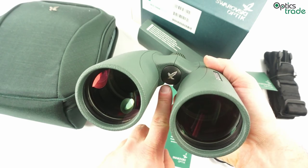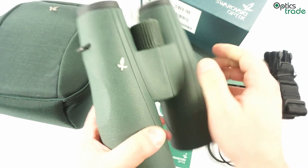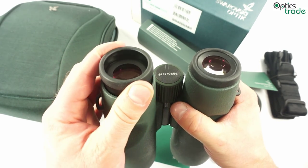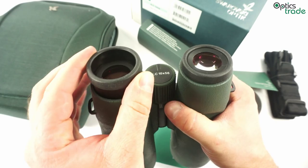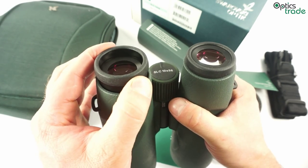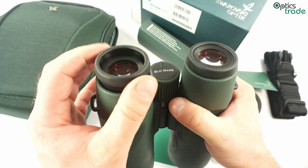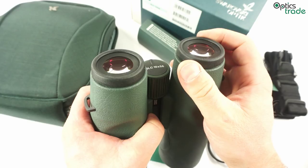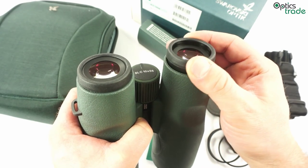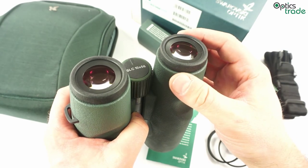They also feature a really nice logo on the axis of the central bridge. The eyepieces — you've probably seen these before. They are almost the same as on the EL line of binoculars. They work really nicely and offer great support and multiple positions for use with glasses or without. So like expected, on a really high quality level.